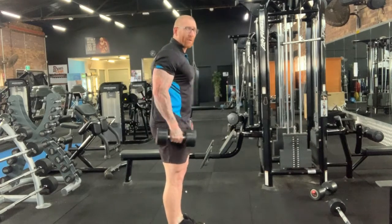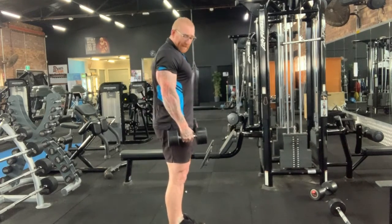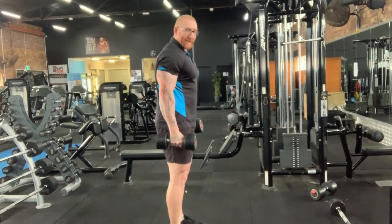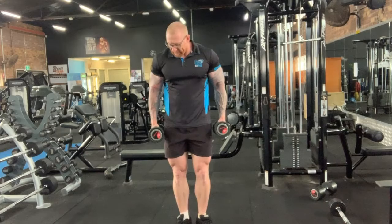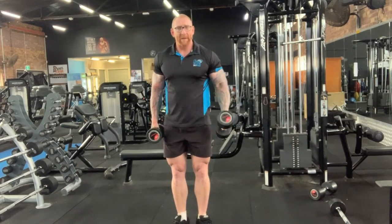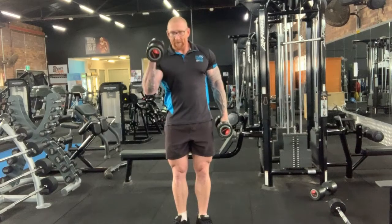We're not going to twist or swing — we want to keep the dumbbell in the straight position, up to the top and back down to the bottom. As you can see from the front, the dumbbells are just by my side, up to the top. As soon as that one hits, we do the next one.